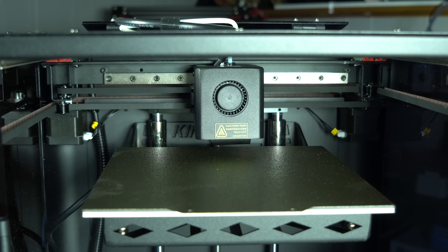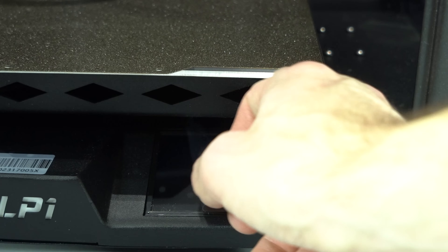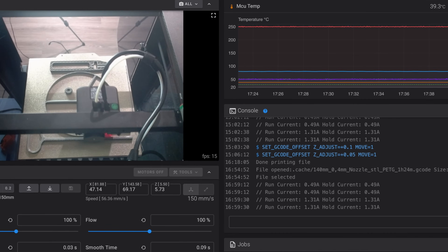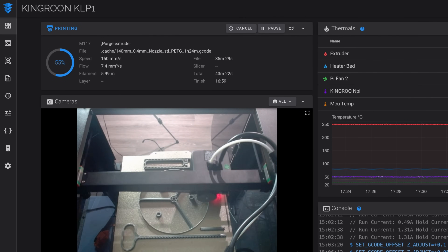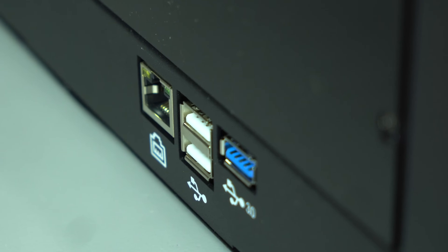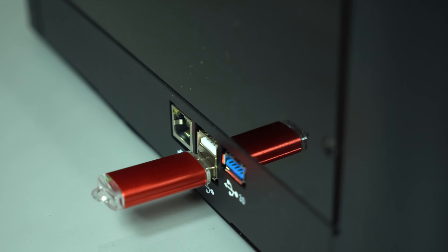Instead, we have an inductive probe for auto bed leveling. The build surface is spring steel with dual-sided textured PEI. The interface to the printer is a 3.5-inch resistive touchscreen running Klipper Screen. Alternatively, the printer can be controlled remotely via the Fluidd web interface using the onboard Wi-Fi module. If you prefer to go the wired route, there's also an RJ45 Ethernet port. Alongside it are a USB 3.0 port and two USB 2.0 ports.